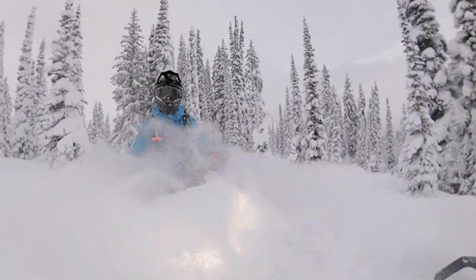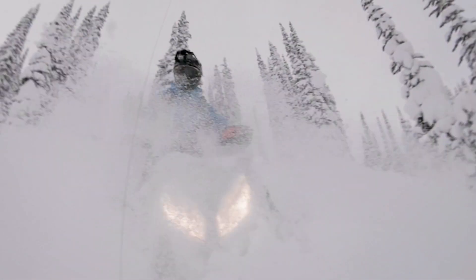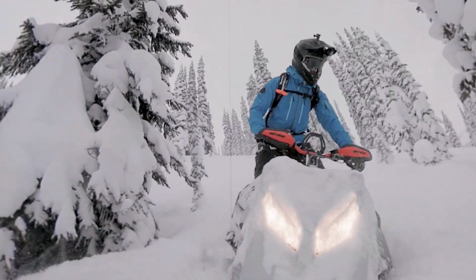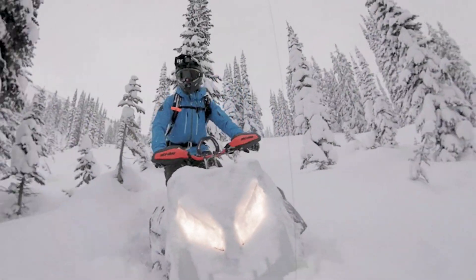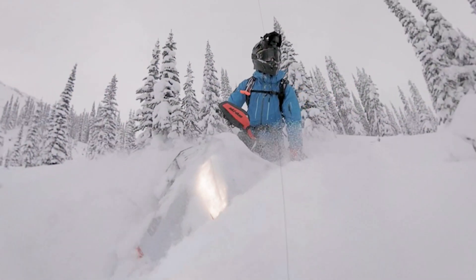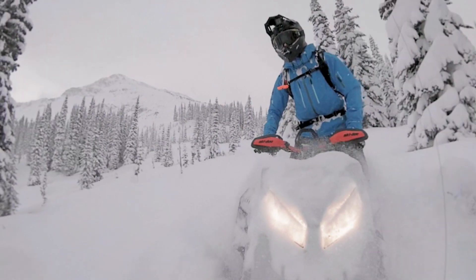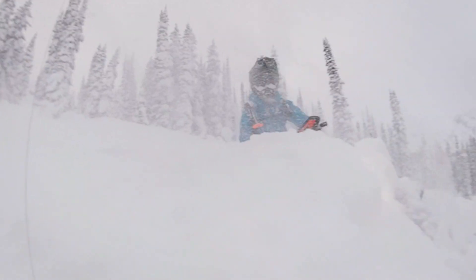Look at this — beautiful out here. So you can hear the turbo working away there. Oh, that was a big stump! That little whistle there is actually not the wastegate — that's the sound of the air stacking up in the air plenum. But it sounds so cool, man.